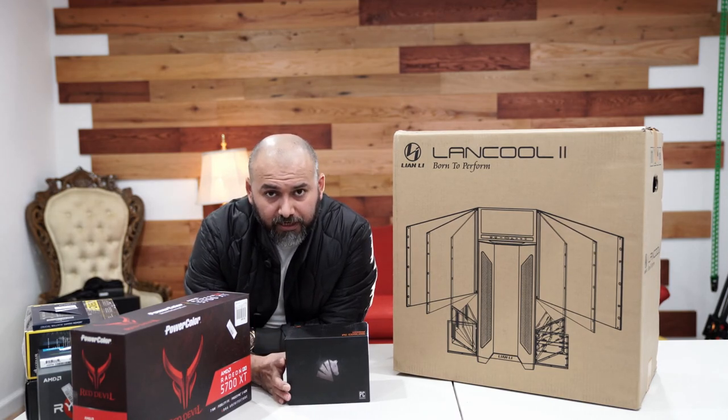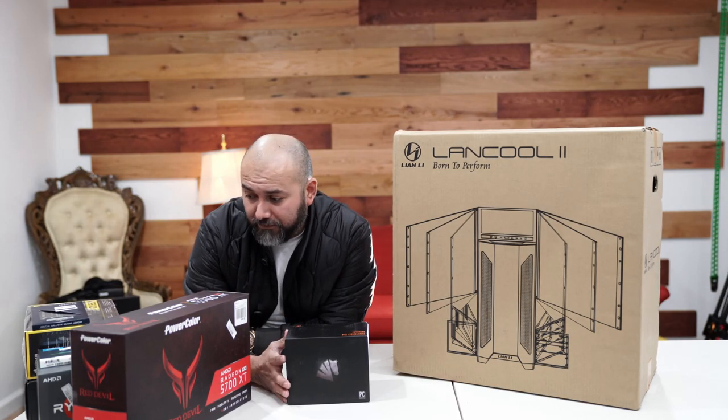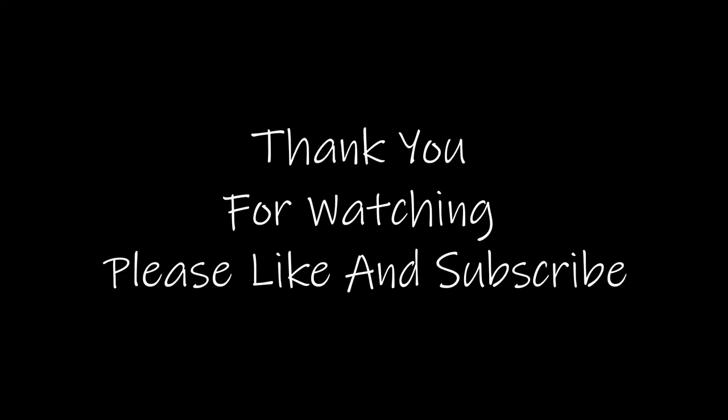Stay tuned for the build — hopefully I'll be able to finish this by today. Thank you, and if you like this video and this format, just like and subscribe, and share with your friends. Thanks, guys!